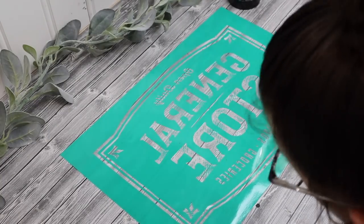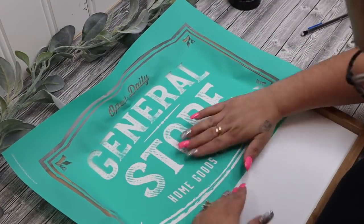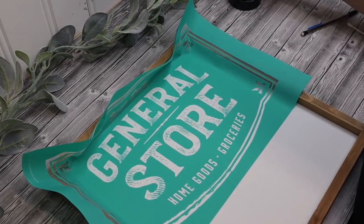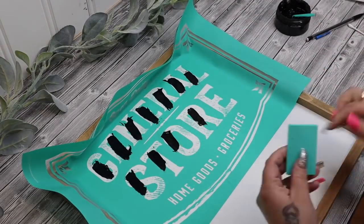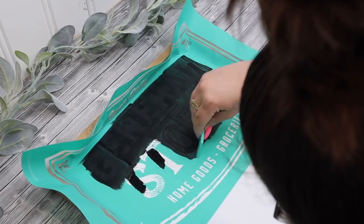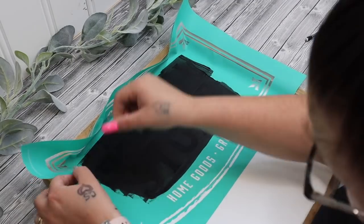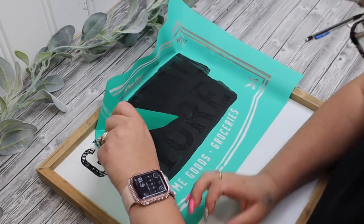I then took my general store transfer from Chalk Couture. The easiest way to do the bigger transfers is to lay it down and then peel the backing away from the transfer, and then you just lay your fuzzing cloth right on top and fuzz it that way, rather than lay the transfer on top of the fuzzing cloth. I only wanted the general store wording so I just laid it out right where I wanted it and then I used my black paste and my squeegee and I just transferred on the part that I wanted. I then pull my transfer back and reveal the magic and it is literally that easy.